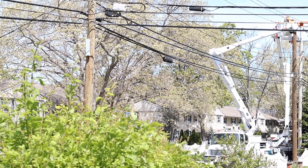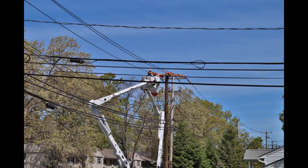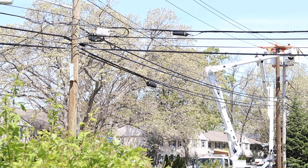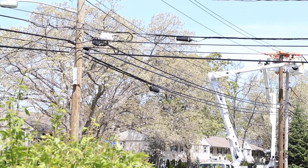That's how you put up a new telephone pole. It's pretty straightforward with a little bit of equipment and training — you should be able to do it. If you ever want to know how to put up a telephone pole, it's pretty straightforward.